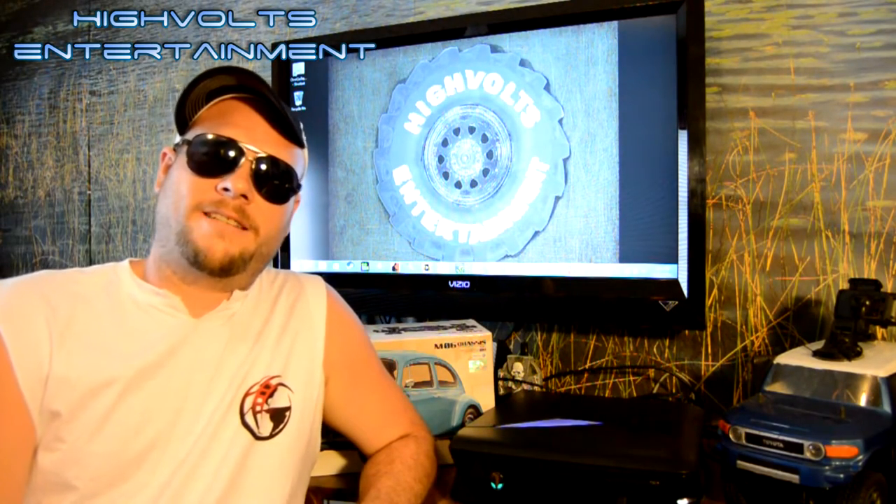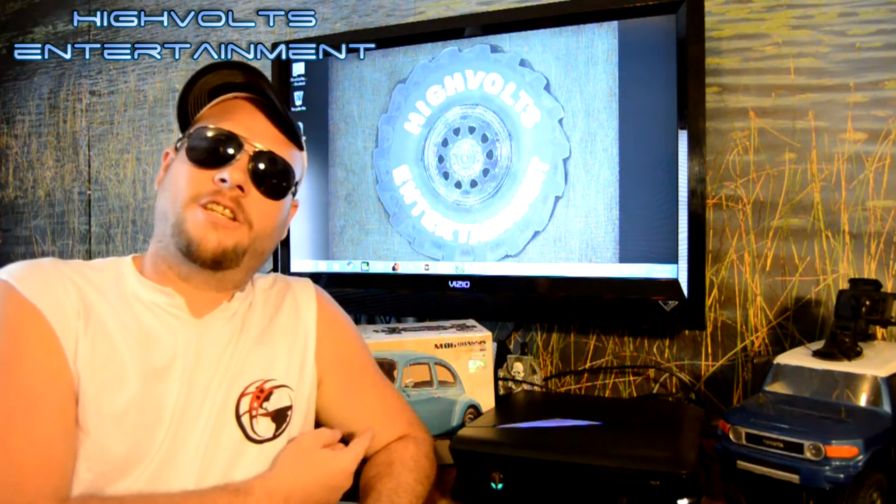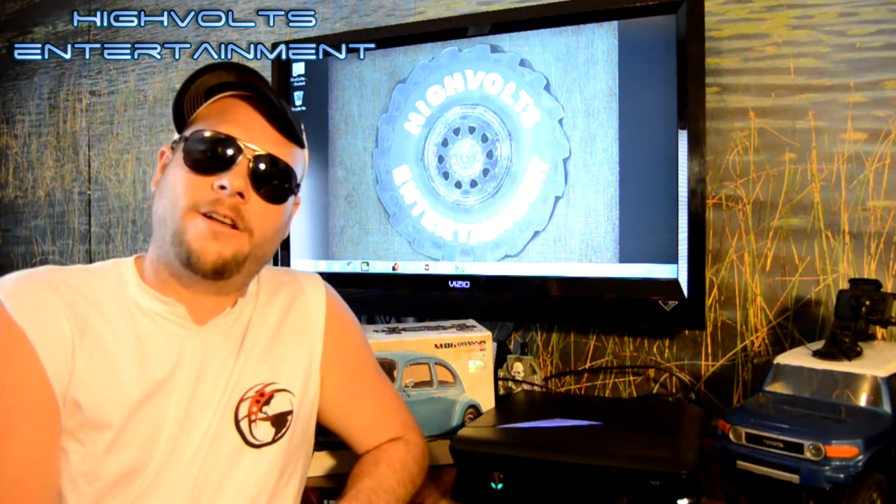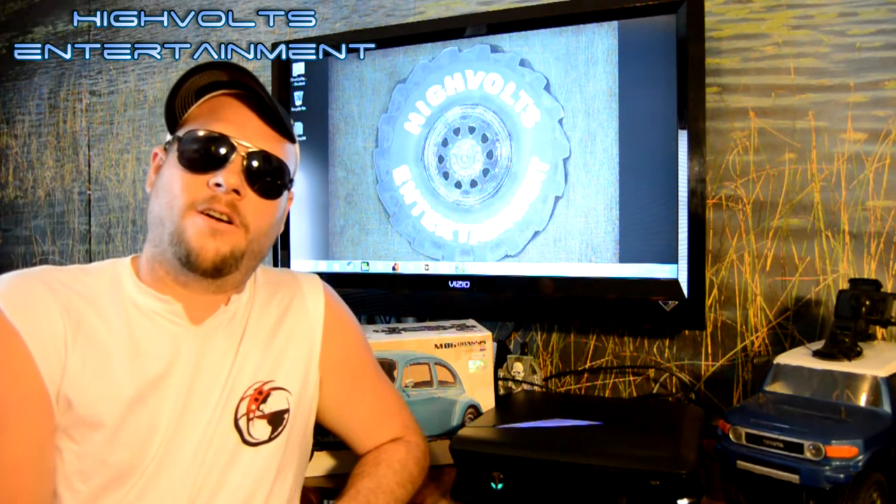Hey guys, I'm Skip and you're watching HiVoltsRC. Today we're going to be unboxing a Tamiya M06 chassis kit. This is a kit car - it's got the Volkswagen Beetle body on it. It's a really nice little kit, so stick around, it's going to be a good one.